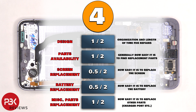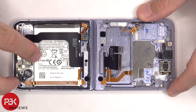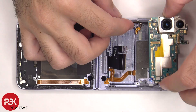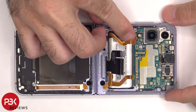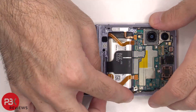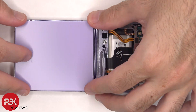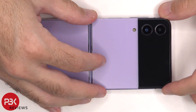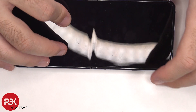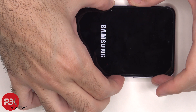Now it's time to put this phone back together. Once everything's back in place, flip over the phone, power it on, and you're done. I hope you enjoyed this video and I'll see you in the next one.